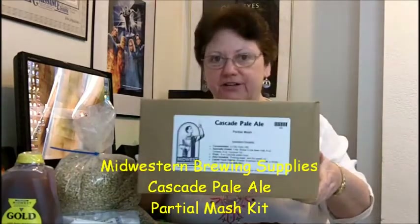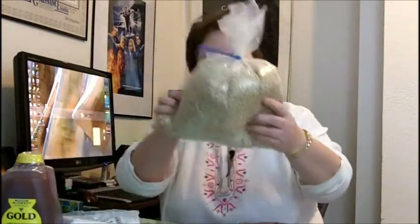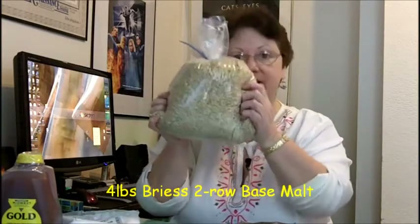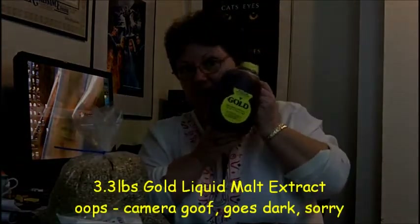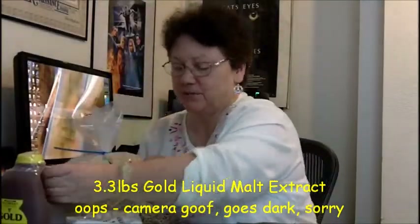It's a Cascade Pale Ale Kit Partial Mash. I don't think I'll be doing a brewing video on this because I've done so many brewing videos, but if you all want to see it, just leave comments below and let me know and I'll be happy to video it for you. But let's look and see what's in this kit. It has four pounds of Briess 2-Row Base Malt, which I'll be mashing, and 3.3 pounds of Gold Liquid Malt Extract.